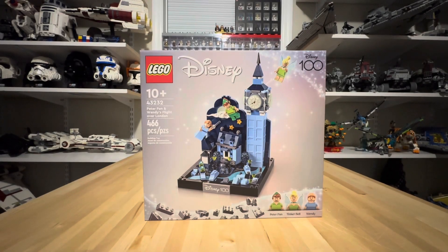Howdy everybody and welcome back to the channel. It's me, Brick Travi, and today we're taking a look at set number 43232 at 466 pieces, Peter Pan and Wendy's Flight Over London.